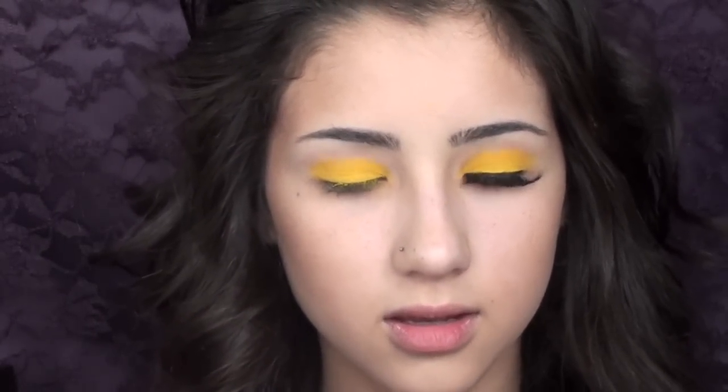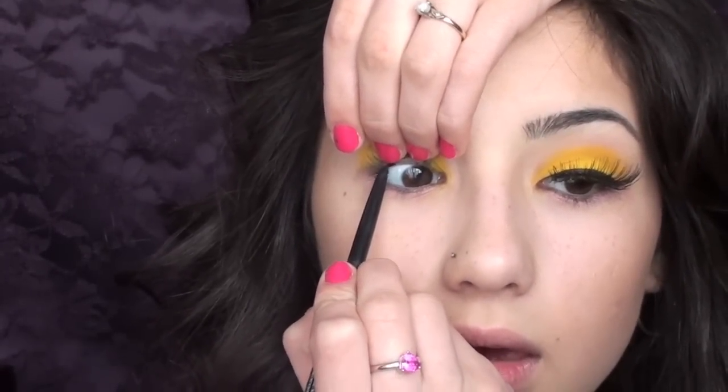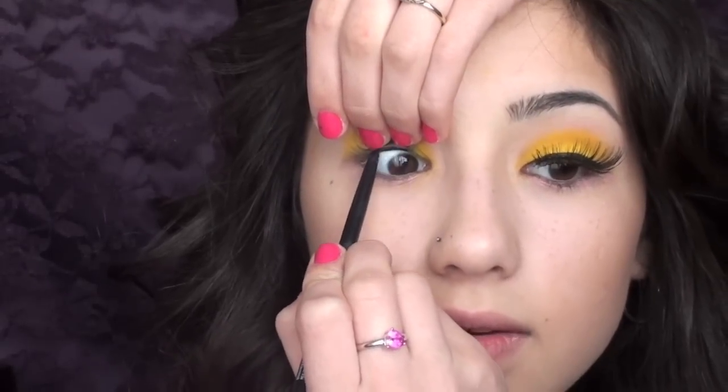Now to make our eyelashes look thicker and more full, I'm going to take my Bobbi Brown Longwear Gel eyeliner in Black Ink and I'm going to take a pencil liner and just dip it in there, just like this, and I'm going to line my tight line. What I like to do when lining my tight line is take my lashes and just push them back — that way I'm not pulling and creating premature wrinkles. So just pull your eyelashes back and line the tight line.